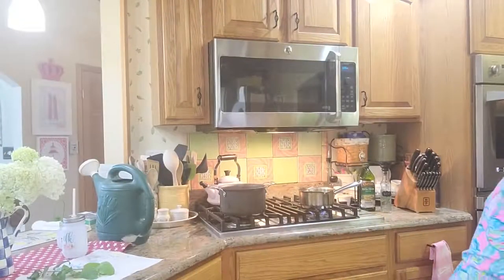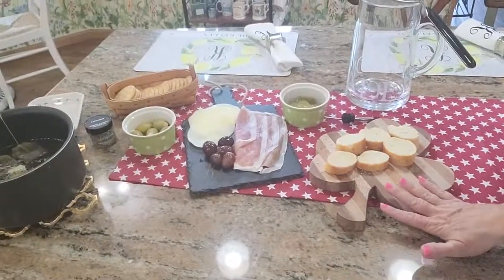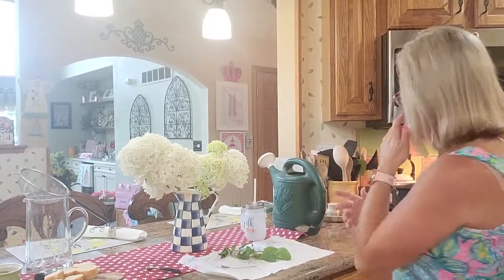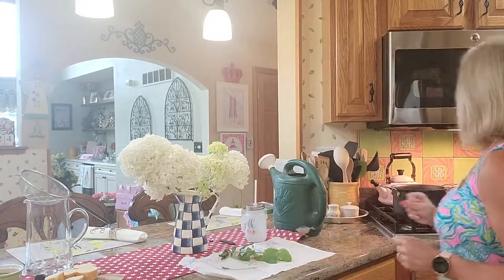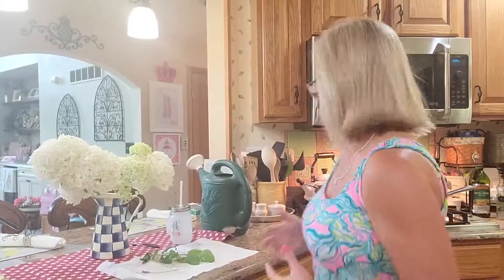Is there really anything better on a hot summer day than a lovely glass of iced green tea? I don't think so — I love a good iced tea! Here is going to be our little charcuterie spread for this afternoon: we've got some bread, pickles, olives, some fruit, some cheese, some meat, and then we're going to have the olive oil to dip it in. It's going to make for a really nice snack this afternoon. It's amazing how the weather's just been changing like crazy, especially here in the Midwest — hot to cold to hot to cold.